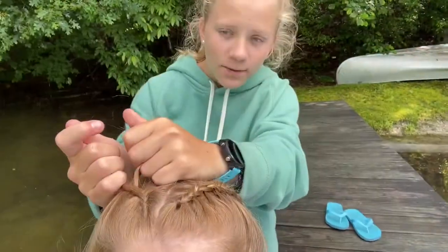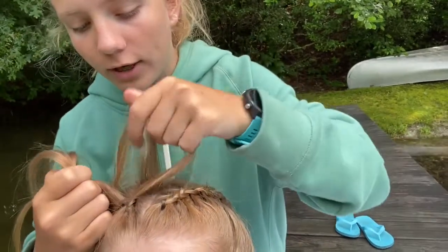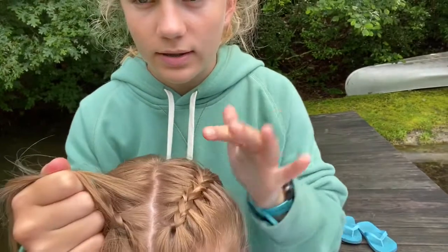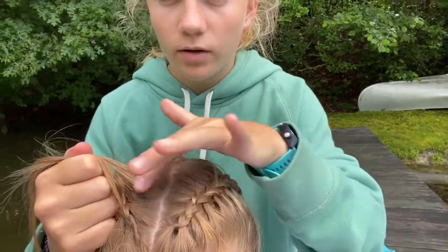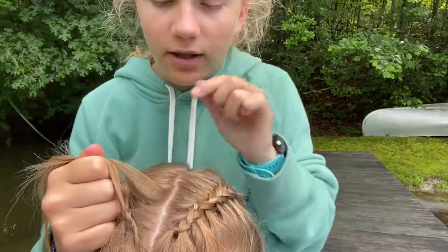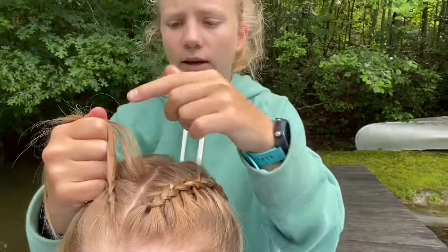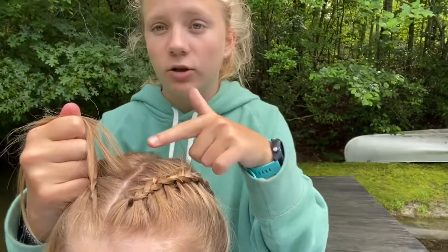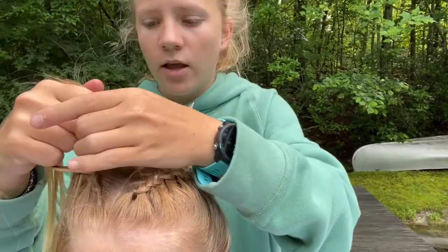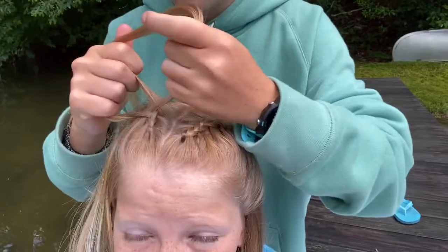One tip I have when you're doing the other side is that you want to make sure you're keeping it the same distance from the part. If it's this close on one side, you want to make sure it's that close on the other side. The way you do it is you pull tighter from certain ends of the hair — if I want to get it closer to the part I pull from this side, but if I want to get further I pull from that side. It looks better when they are symmetrical.